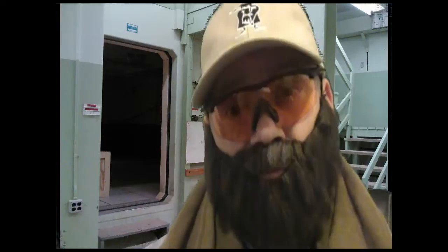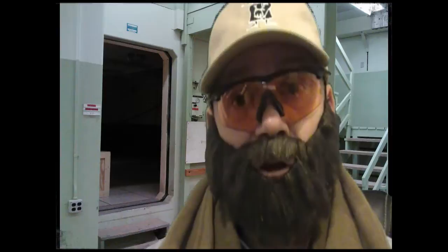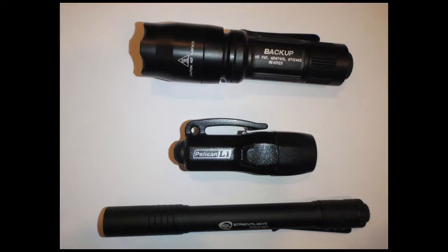But today I wanted to do for you a comparison review of ultra compact flashlights. I'm going to show the three I'm going to review right now. At the top we have the Surefire E1B, at the bottom we've got the Streamlight Stylus Pro, and in the middle there is the Pelican L1.